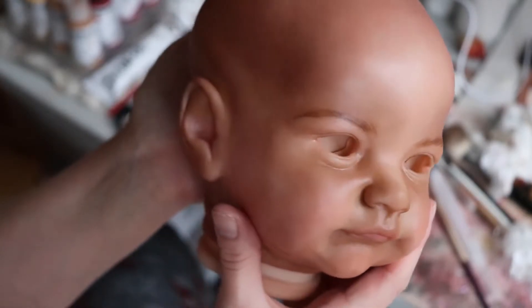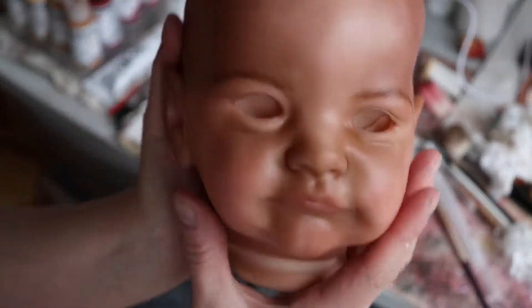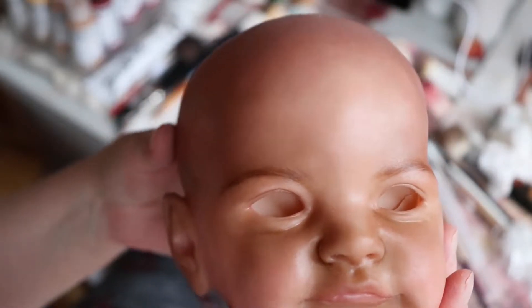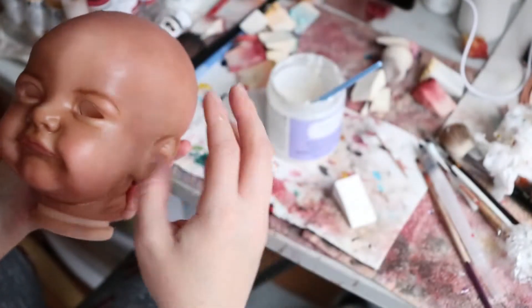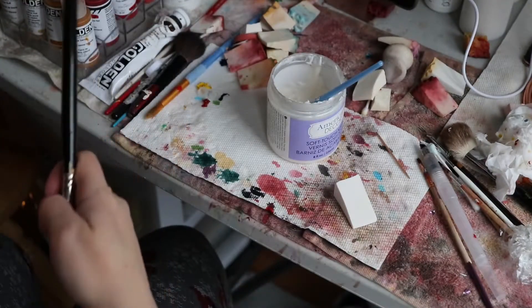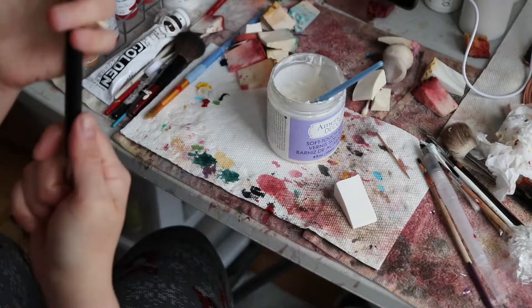So here she is. It's kind of cloudy out today and a bit on the snowy side. Most of the snow has actually gone away. So I think I want to start with a limb instead of the head, just as a just-in-case sort of thing.